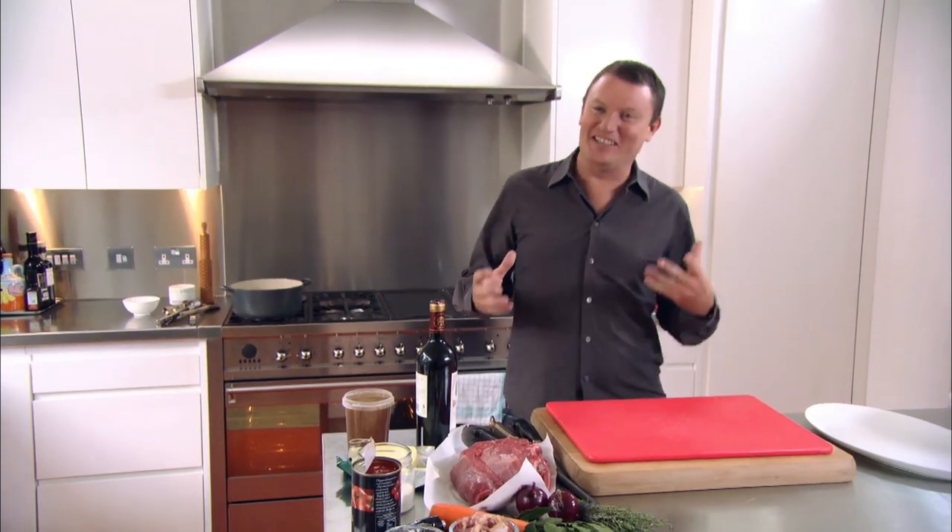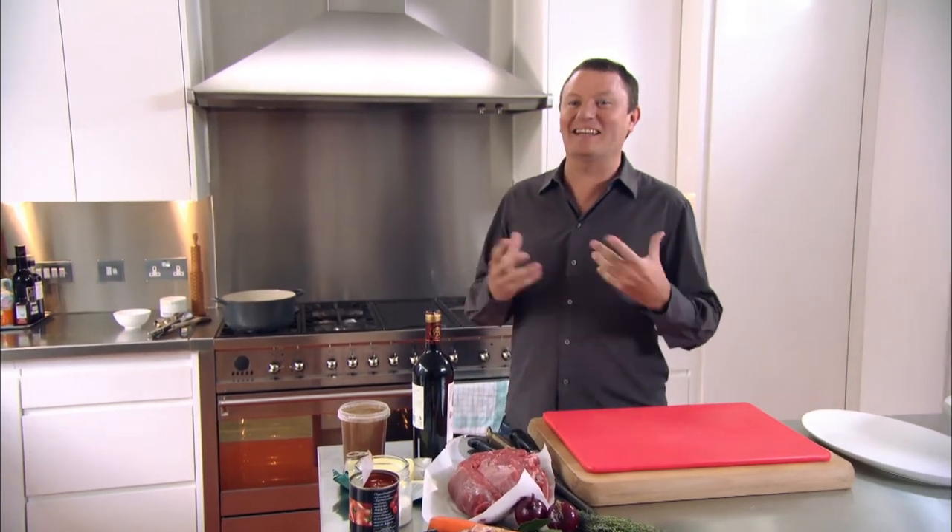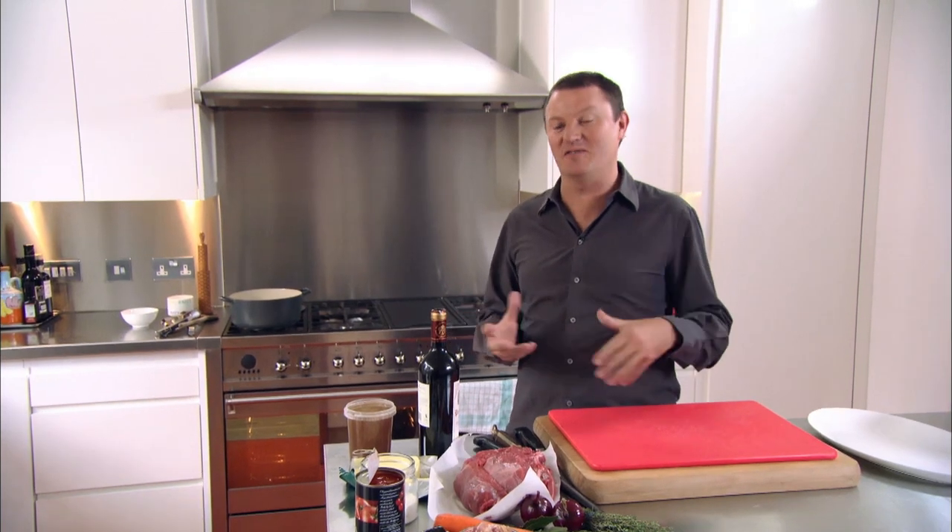I'm going to cook a really lovely dish my mum used to cook. It's a boeuf bourguignon, a classic French beef stew with lots of lovely things in it.